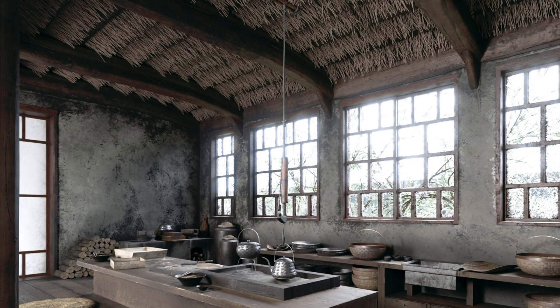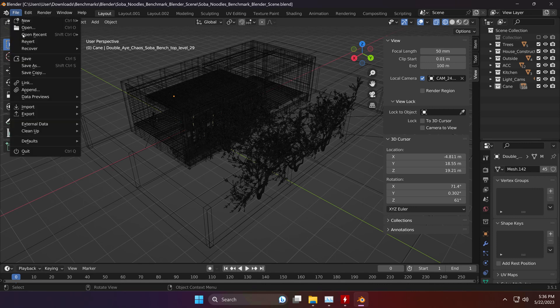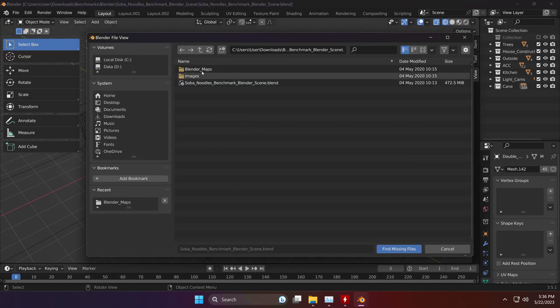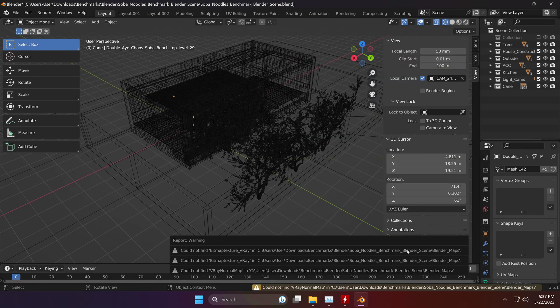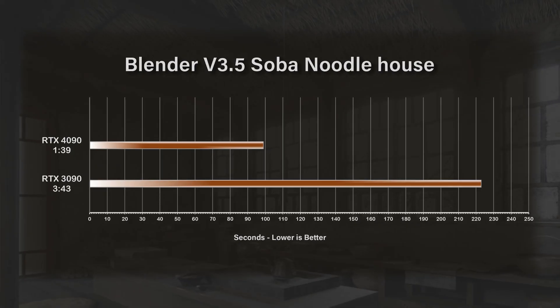Another scene I like to use that stresses the GPUs quite a bit more than the basic Classroom or BMW is the Sobo Noodle House. I'll put a link in the comment section below for anybody that wants to download it. The scene has been updated to use Cycles. Once you download it, you may need to relink the files — go to File > External Data > Find Missing Files, point it at the Blender maps that come with it, and click Find Missing Files. On the RTX 4090, it rendered the scene in about 1 minute and 39 seconds. On the RTX 3090, it rendered in 3 minutes and 43 seconds — over twice the amount of time to render the same scene.